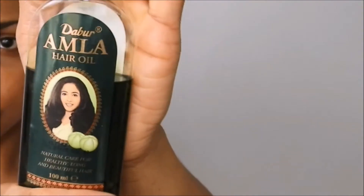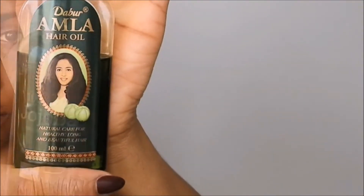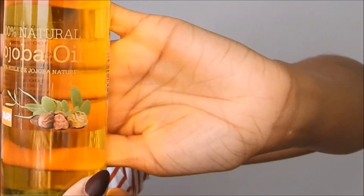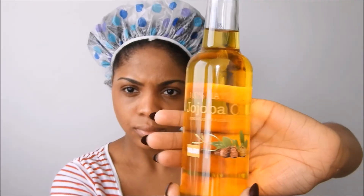I like to use my Dabur Amla hair oil, or you can definitely use some olive oil, my jojoba oil, or you can also definitely use almond oil — oils that really promote hair growth and are good for your scalp.